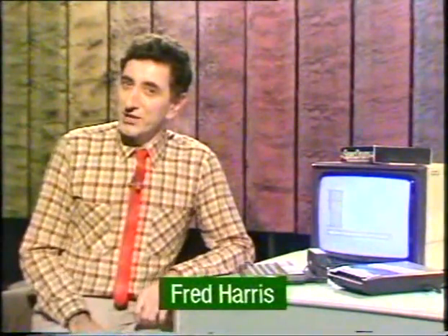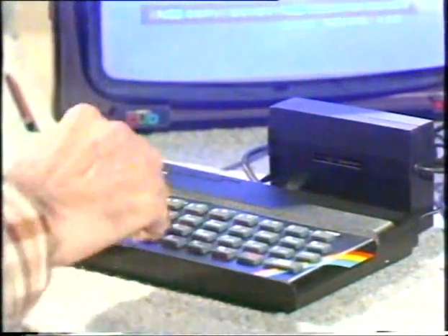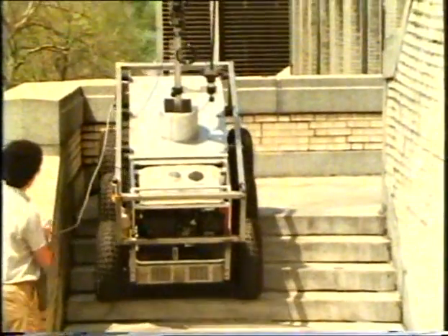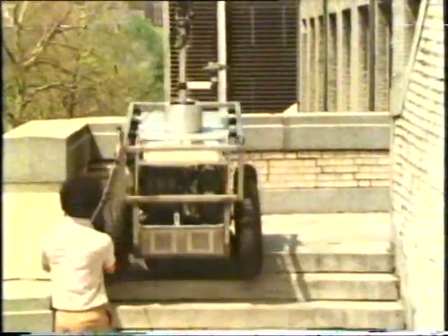Hello. This week we turn our little micro into a big noise. Plug this into your Spectrum and turn it into a drum kit. We'll also be examining some of the anomalies of the Government's Data Protection Act. And in America, FREF discovers why teaching robots to work in dangerous places can be an uphill struggle.